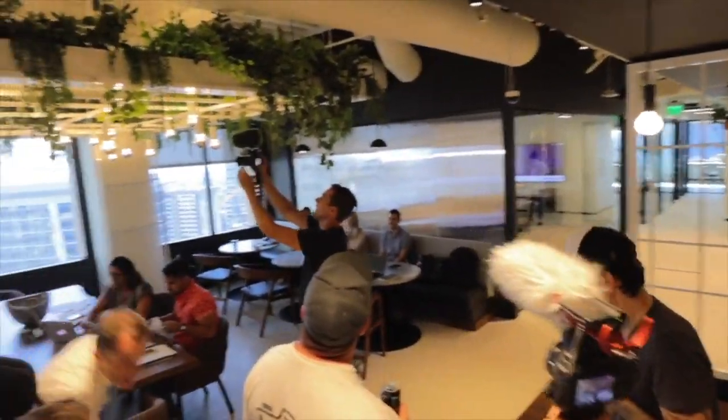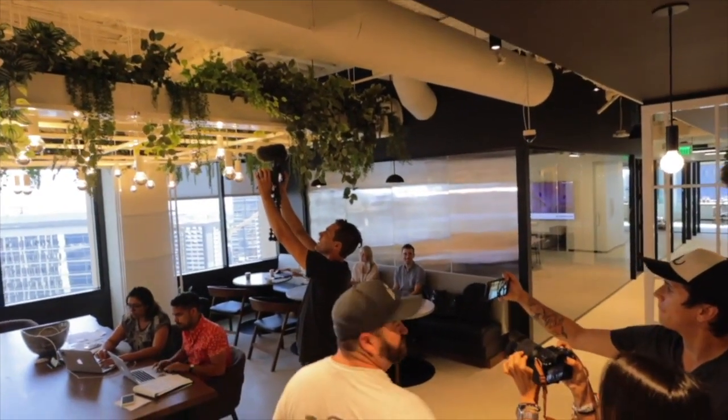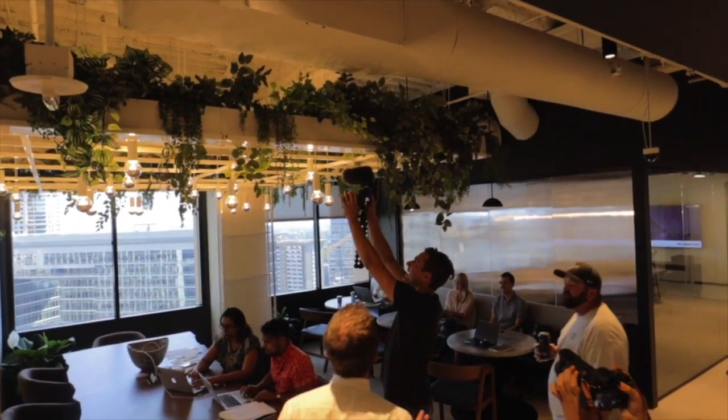It's great to meet you. Thanks for being here. Oh, sorry guys. Don't worry, it's part of it. Look at how great he is. He's in the 70s. He's tickling.